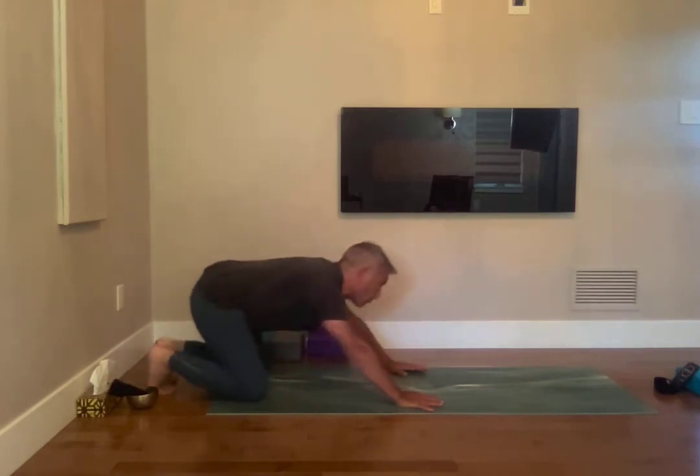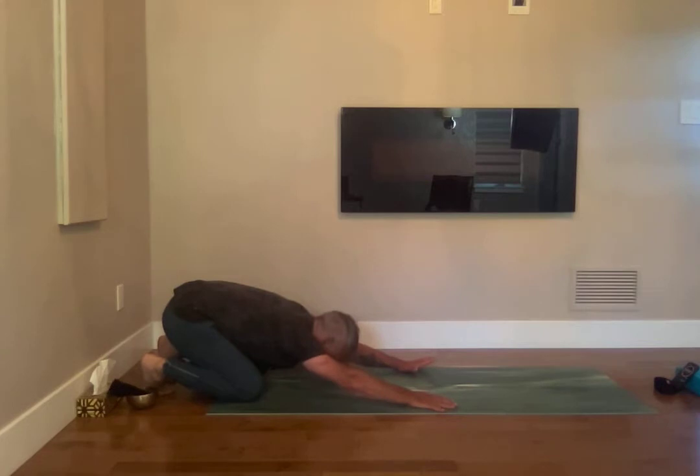Knees to the mat, child's pose — go back, hands forward.